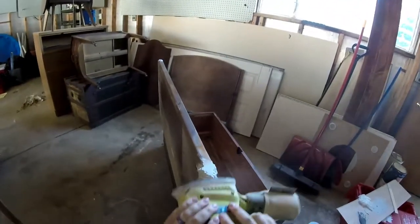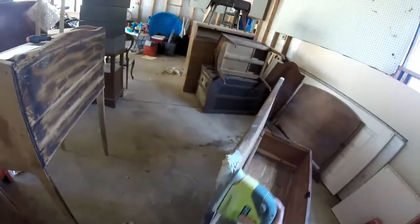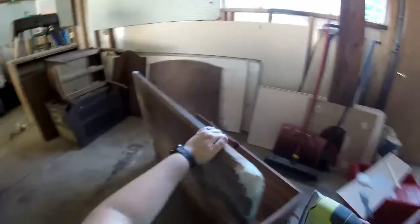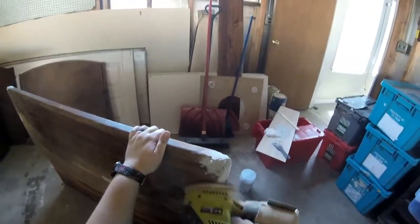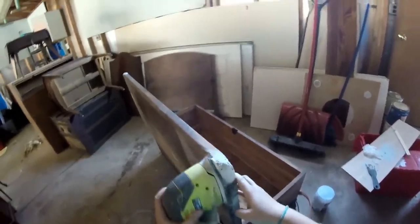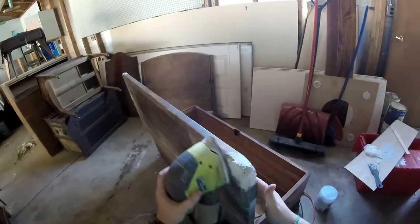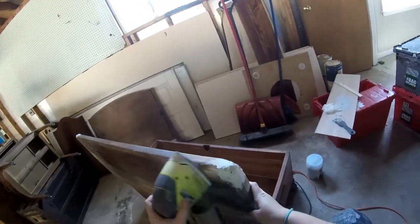If you followed along last video, you'll recognize this is the corner where the bondo started to get chunky — it wasn't the smooth consistency we want. You can see all the little pitfalls, uneven surfaces, and air bubbles I'm having to sand out to attempt to get a smooth surface. This is after the first round of bondoing. There were little chunks flying everywhere, and I ended up bondoing two more times with sanding in between each dry to get a smooth surface because of that initial mess up.